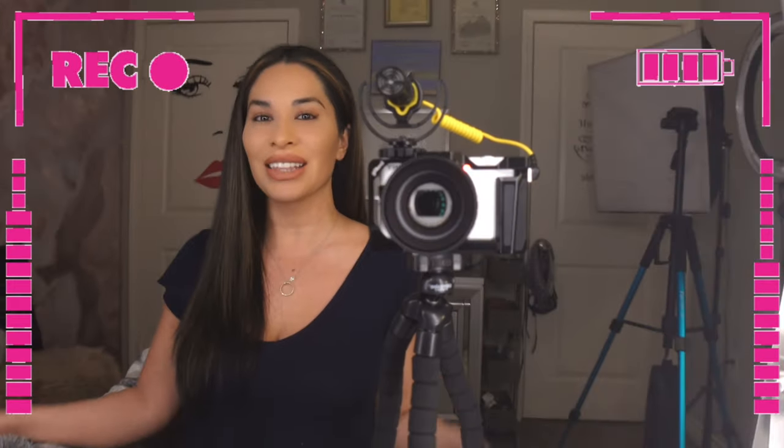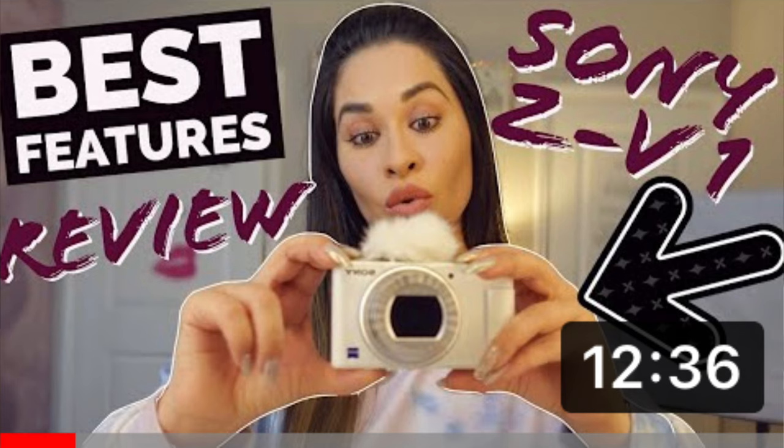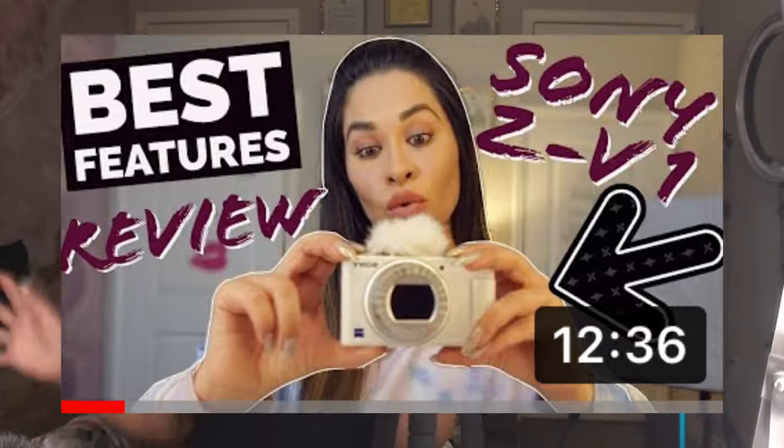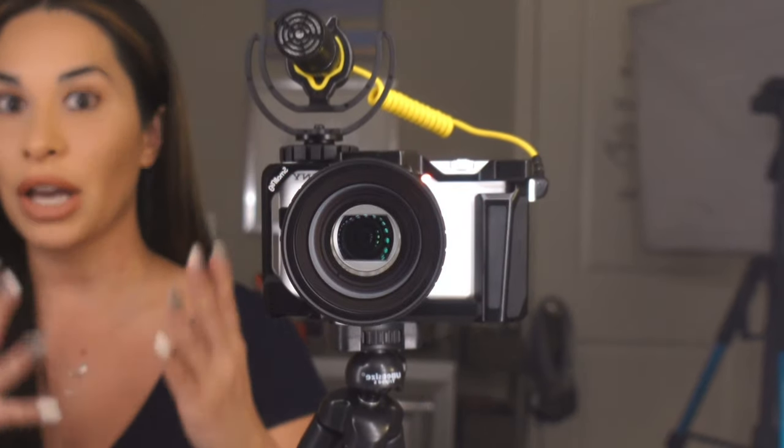This is A Day with Destiny and TJ, and I'm Destiny. This is a lifestyle channel. Today we're going to talk about the four attachments that I know you need for this Sony ZV-1 camera. This Sony ZV-1 is the Sony vlogging camera — it's made specifically for vlogging. I have all the details, the features, and an unboxing video of this camera on my channel, and I will link it below. I do still use my cell phone out and about when I'm vlogging, but this is the one I use at home all the time — for hauls, unboxings, everything. So I'm going to show you the attachments I've added that I think you really must have.